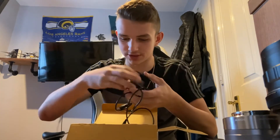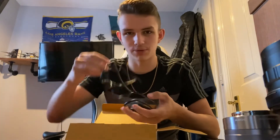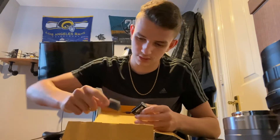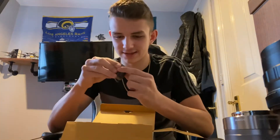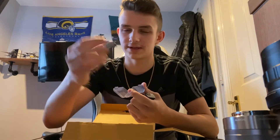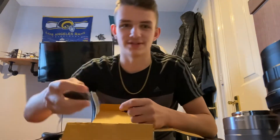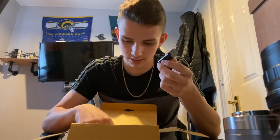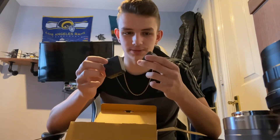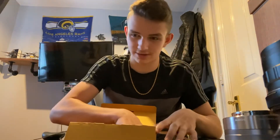I guess this is all the charger and stuff. I think that connects to your computer, which is pretty good. There's also what looks like a case for the battery. Oh — that's a flash, and it comes in a little case, which is pretty sick. That's the battery I'm guessing, and there's probably one in the camera already because it said it comes with two. I'm guessing this is the charger — I have no clue how to use it, but we'll figure it out eventually.